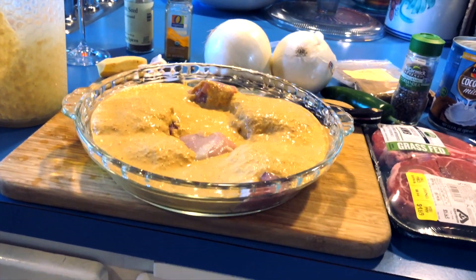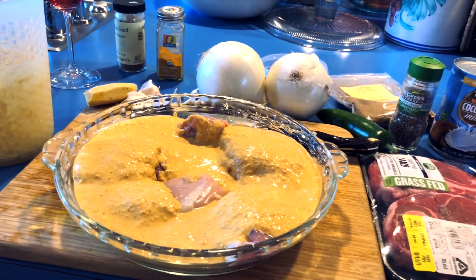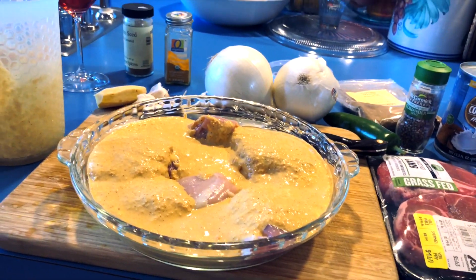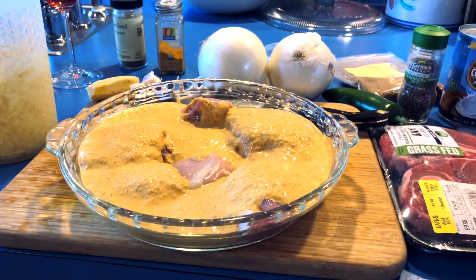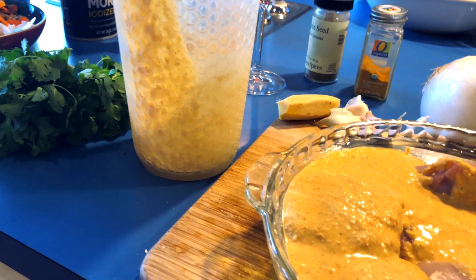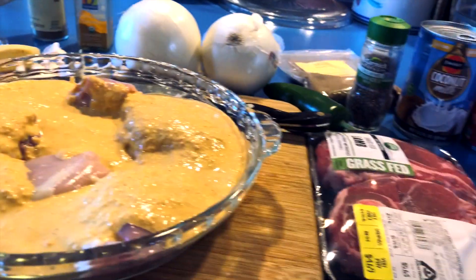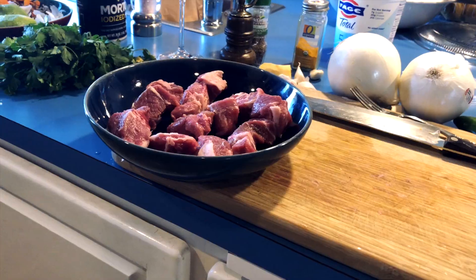I'm gonna cover it for about one to two hours and then put it on the barbecue. If you've never used turmeric before, be careful — it stains like crazy. If you get it on formica it will come off, but you have to keep working at it. If you get it on clothes, say bye-bye, you'll never get that out.